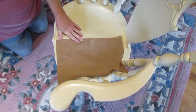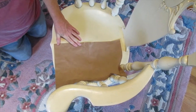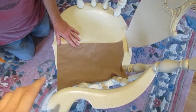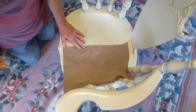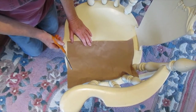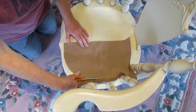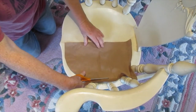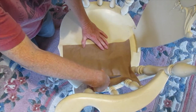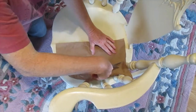To make the pattern for the seat I'm using some brown paper that came from packaging. The paper is long enough to go front to back, and wide enough — this is going to be placed on a fold, going from the center to the edge of the chair. And we're going to wing it. The good news is we have more paper if this fails.